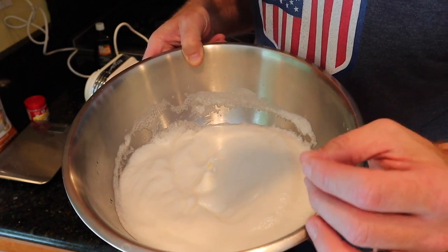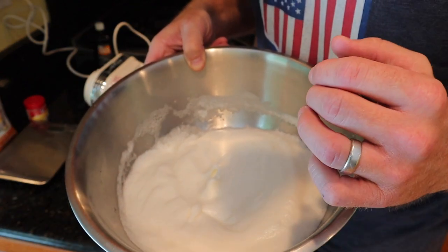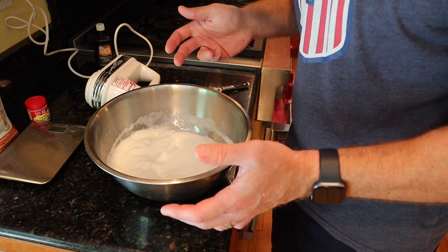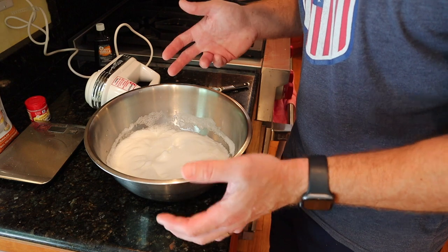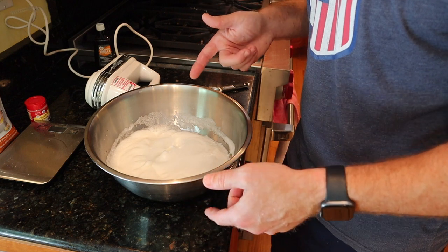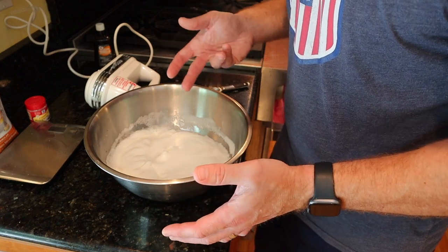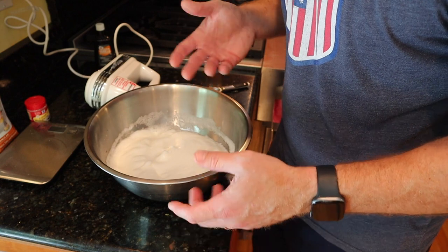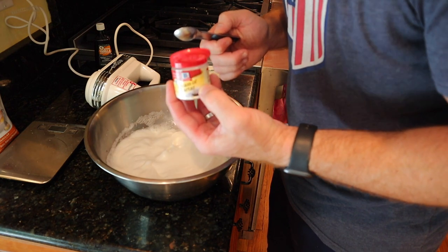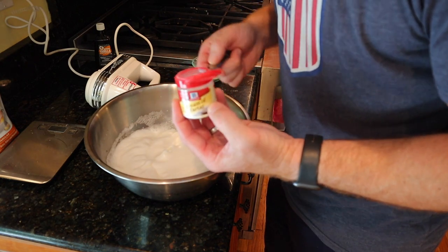The next step is to fold in 18 grams of the whey casein blend, very gently, and not to over mix. I also noticed that the recipe doesn't mention when to put in the cream of tartar — not sure if I was supposed to beat it in earlier or add it now with the protein. Nicole actually mentioned she forgot to put it in the first time she made it, and it totally kills the volume. So I'll fold it in with the protein and we'll see what happens.